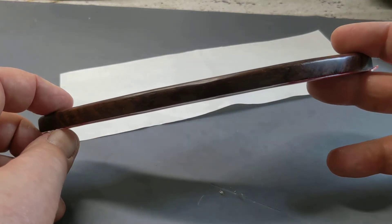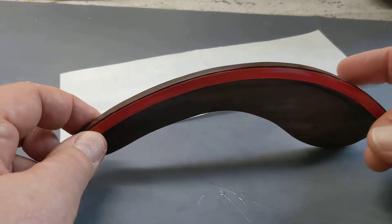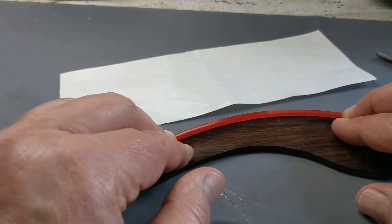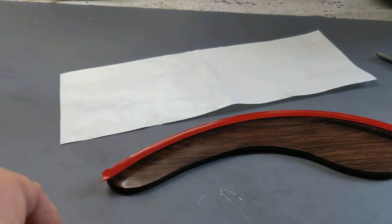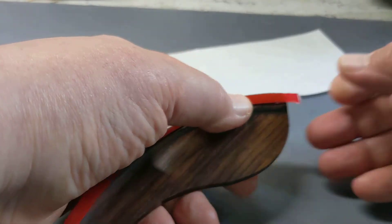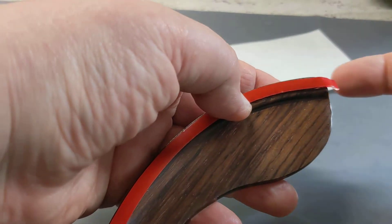It's a very, very thin tape, so you're really not going to see it. This is just my preference — you can do whatever you'd like. Once the tape is down, just do a quick push down on it. And if you have any residual tape on the edge, just snip it off.